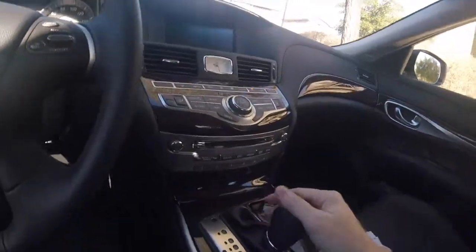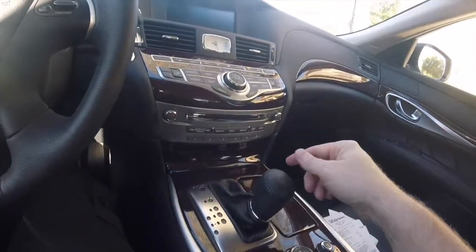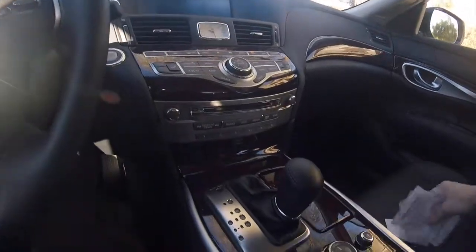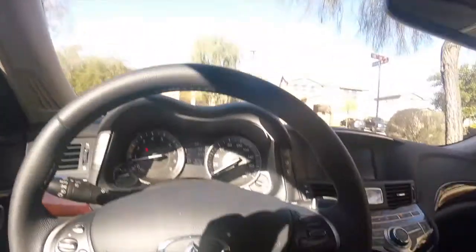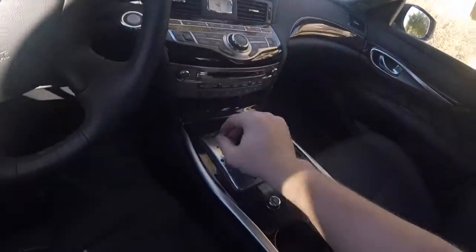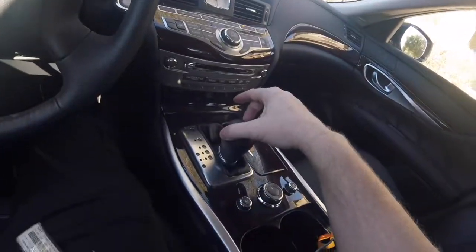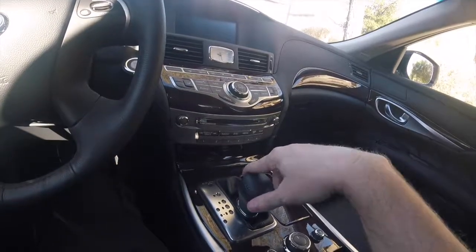One thing about the transmission — it's a standard shift, so I can manually shift or put it on automatic. One thing I found out was a little surprising: when I was making a left-hand turn, my hand was on the shifter using my left hand to turn the wheel, and it easily slid over into manual accidentally. I'd like it to require pressing a button to move over, but it doesn't — it just slides. That was a little bit of a surprise as I was turning the corner.